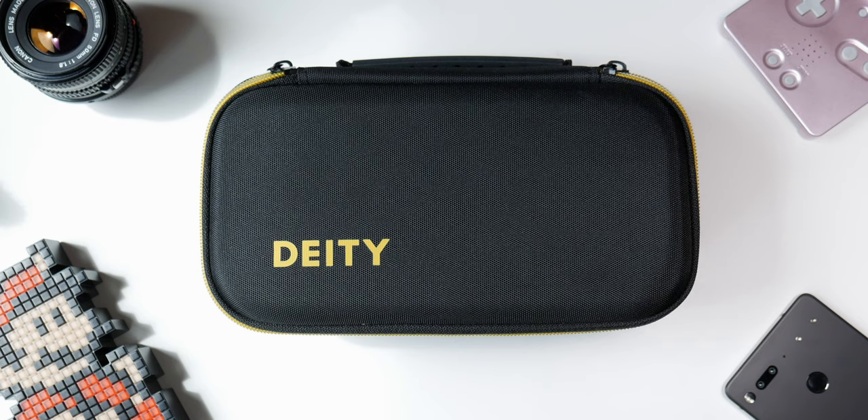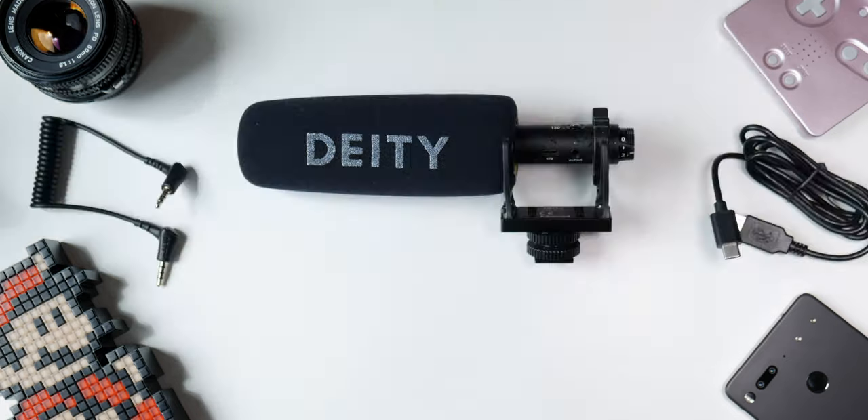First, the D3 Pro ships in a nice hard shell carrying case with the mic itself, a USB-C cable — which is always nice to see — and a smart TRS 3.5 millimeter cable.